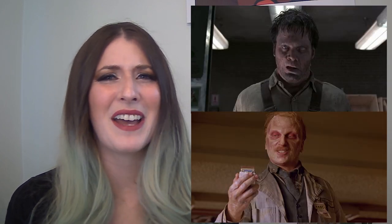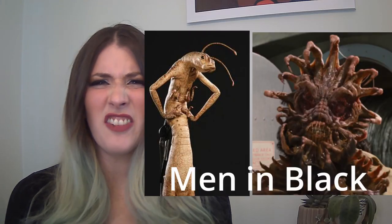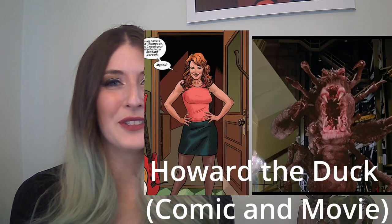Next up, we'll talk about Jeffrey Jones as Dr. Walter Jennings. He becomes possessed and starts referring to himself as the Dark Overlord of the Universe, which I kind of want that title now. I'm pretty sure that Vincent D'Onofrio's appearance and character design in Men in Black was just entirely based on Jeffrey Jones in Howard the Duck — in fact, there's an awful lot of similar-looking aliens in the two. Tim Robbins plays scientist Phil, who is trying to help Howard return home. And let me tell you, he delivers some of the worst lines in the entire movie, which is really honestly hard to believe because there's an awful lot of bad one-liners in this one.